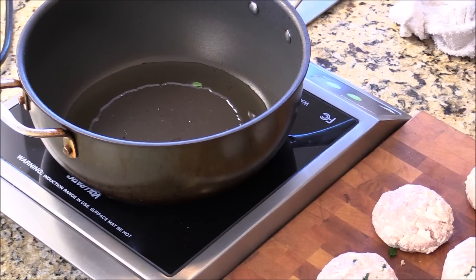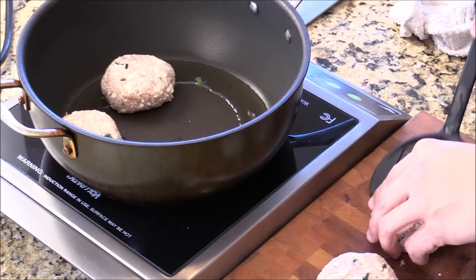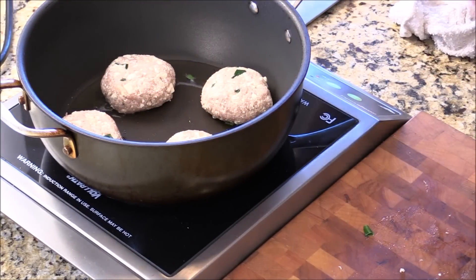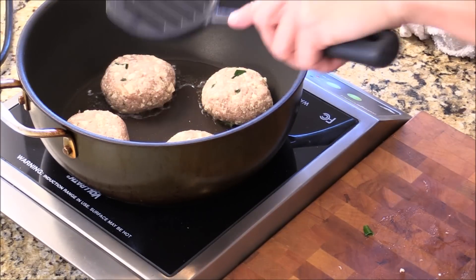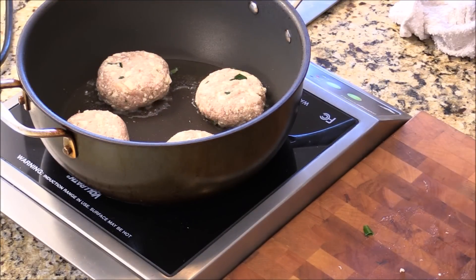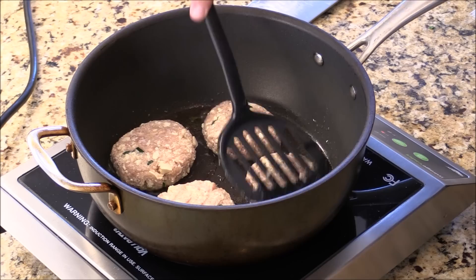Wash your hands really good and come back. Medium-high heat, some vegetable cooking oil, and we're just going to place the turkey tofu patties in here. You can give them a gentle press like this. Make sure you don't want to use too high heat — medium, medium-high heat is good.